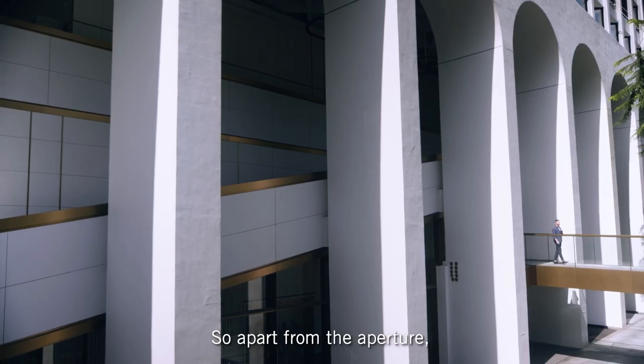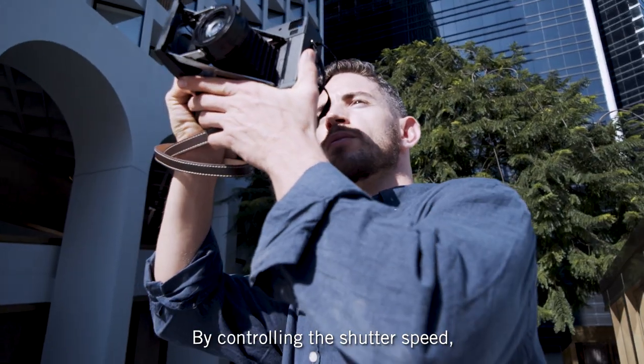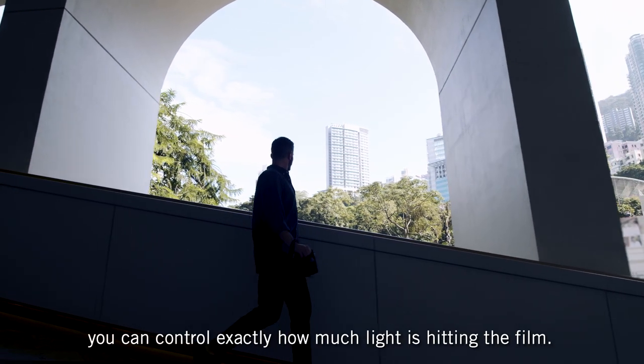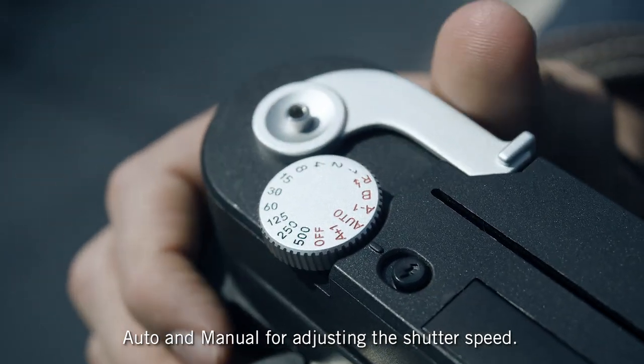Apart from the aperture, you can also adjust the light. By controlling the shutter speed, you can control exactly how much light is hitting the film. We have two modes — auto and manual — for adjusting the shutter speed.